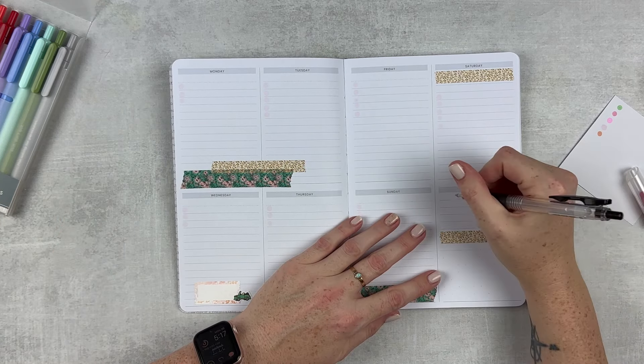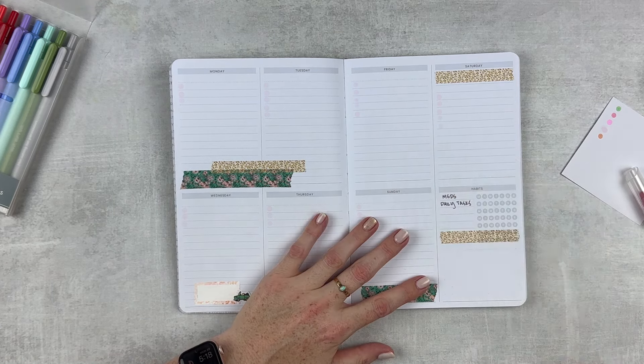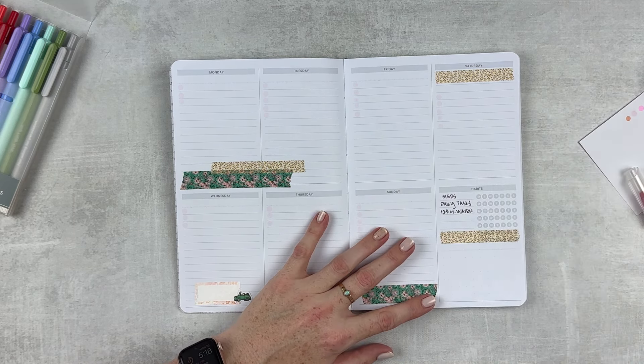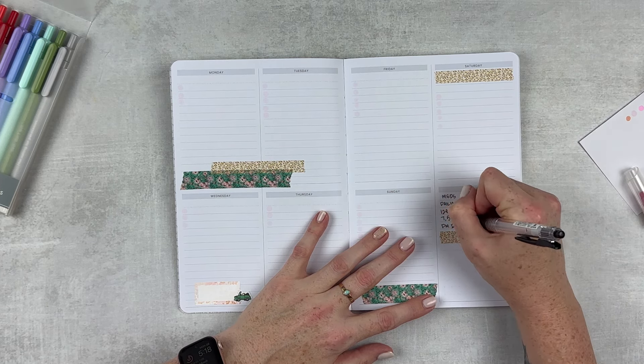For habits, I'm going to do meds for sure, my daily cleaning — I'll say daily tasks — my water. I tend to, once summer starts, not drink enough water, which is not good. Also PM routine and 7,500 steps.